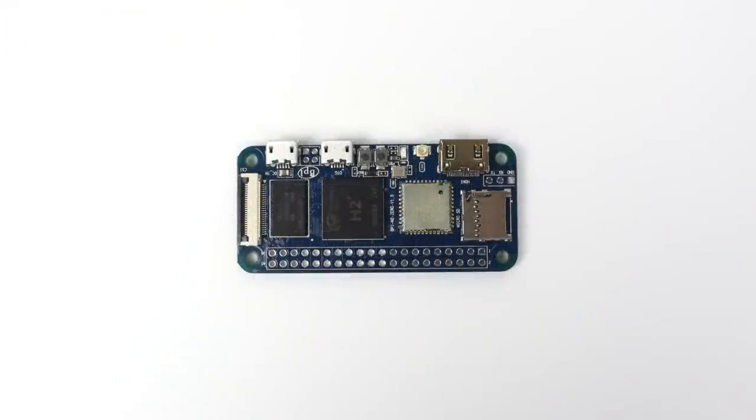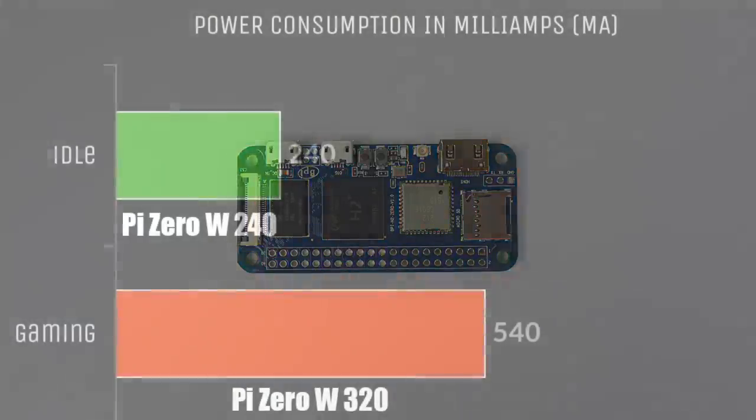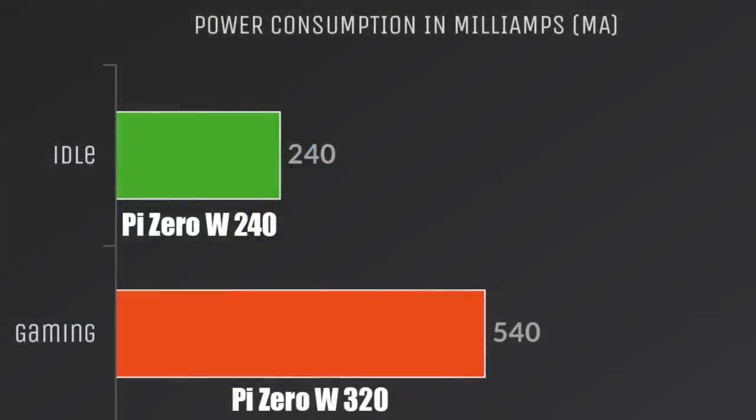Overall, the Banana Pi M20 performs pretty well with retro gaming. As for power consumption, idle is on par with the Raspberry Pi Zero W at 240 mA — this is sitting idle with Wi-Fi on. But when we move over to gaming, it's a different story: we're pulling a little over half an amp with the M20. Note that if you're using this in a battery powered device, your battery will drain faster than it would with a Pi Zero.